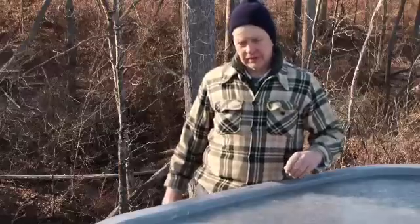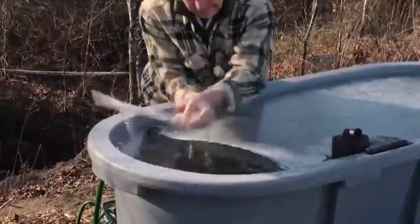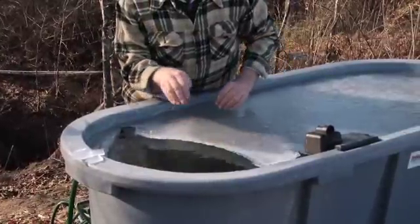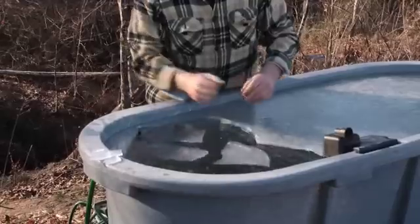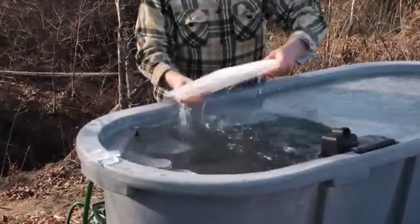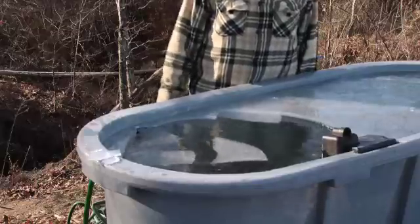We're going to simulate breaking the ice and get it off of here. And there it goes — thin right at the edge of this open area, easy to break off, thicker back away from the opening. As livestock would drink from this there would be a natural action that would keep the ice off the surface and the animals would be able to get water.